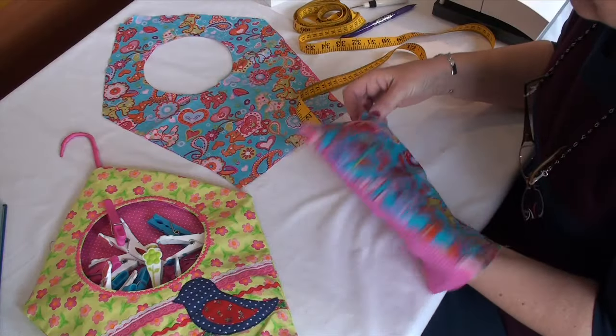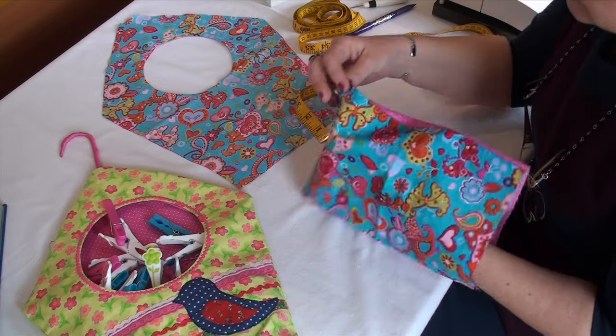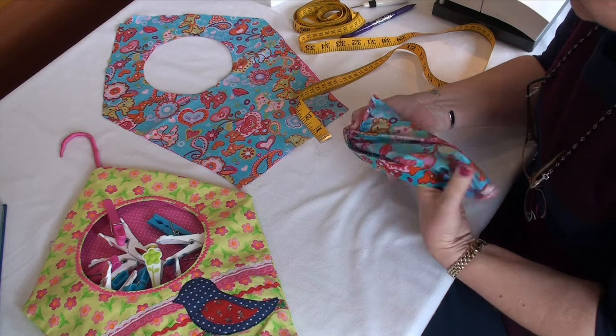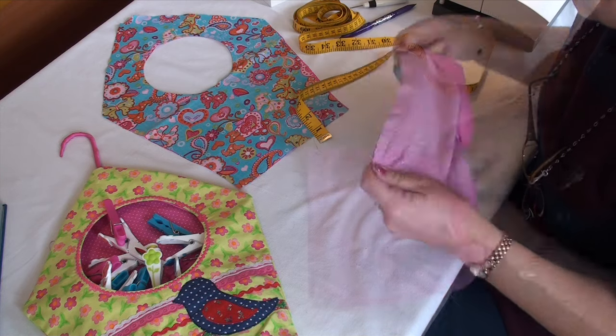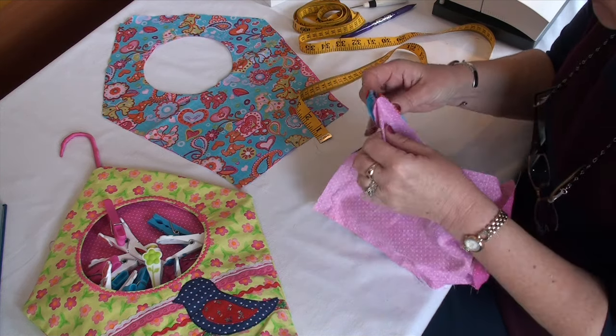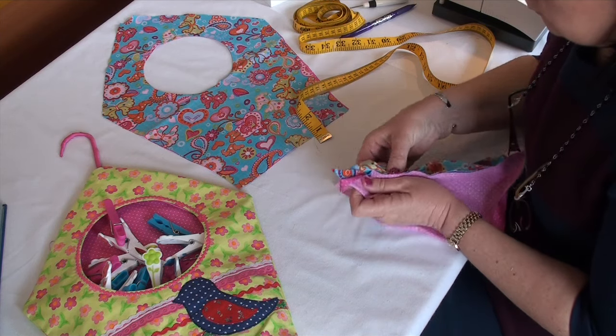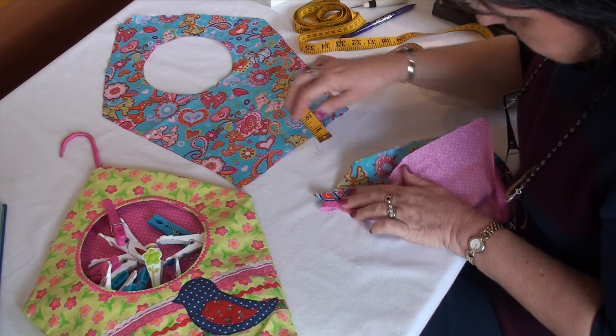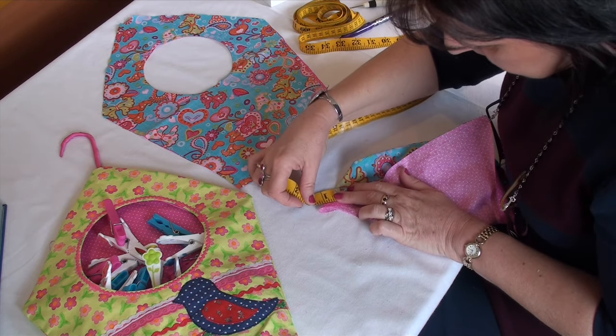To box the corners, on one corner align the bottom seam allowance and side seam allowance one on top of the other. Press flat to form a triangle. Mark one inch from the tip of the corner and draw a line straight across at this point.